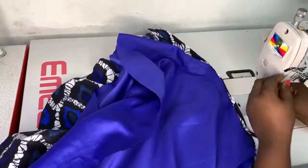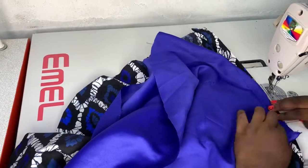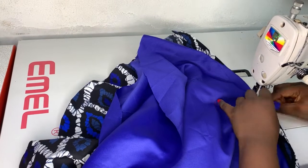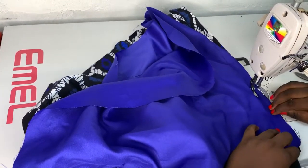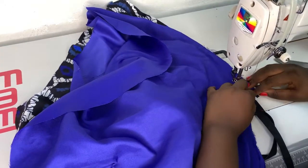I'll flip to the other side and match right sides together as well, then sew my zipper side closed. Don't forget to back-stitch at any point where you start sewing. I'll continue to sew all the way down until I finish off my zipper, then come to finish off my hem.